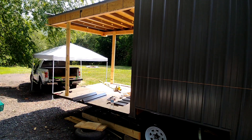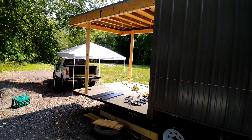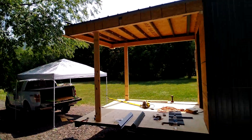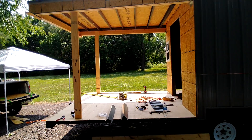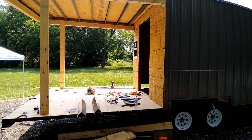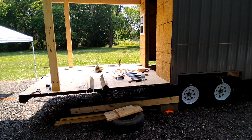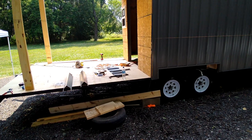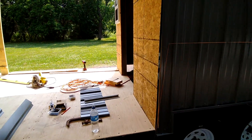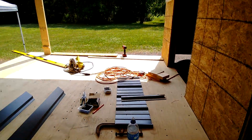Pretty excited about it. The food truck event in town today kind of has me motivated out here, but the temperature doesn't help — it's about 85 degrees and 100% humidity. So it's a little rough, but anyway we're getting ready to put up our railing.